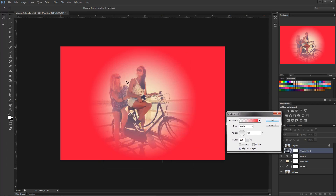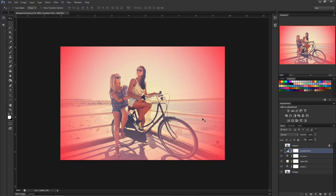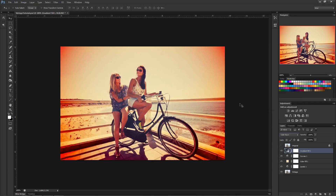Move this aside — we want it closer to the edges, so bring the Scale up to about 200. That gets it right around the outer edge and gives it a nice soft fade. Click OK and set the blend mode to Color Burn — you'll see it automatically gives a nice vintage burnt-out feel. It's a bit strong, so bring the opacity down to about 40%.